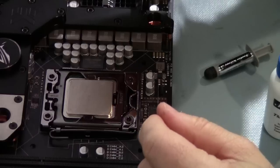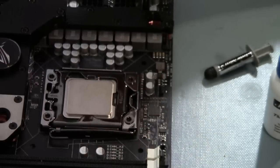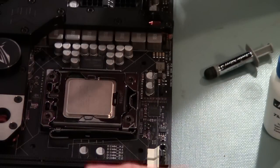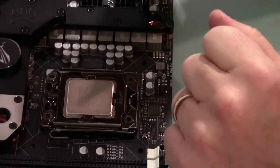Now I'm going to prep the processor for the water block. If you have a brand new chip, you may not need to do this. I will do this just about any time I install a new processor chip — make sure the oils and stuff are not on there. This chip's already been cleaned, but I'm going to do it again anyway.